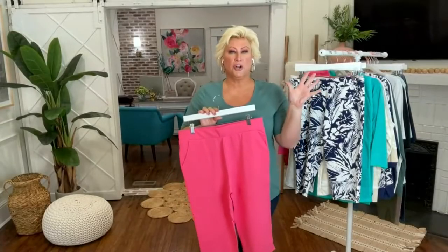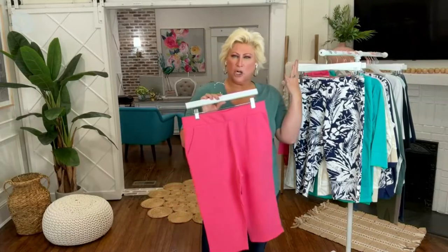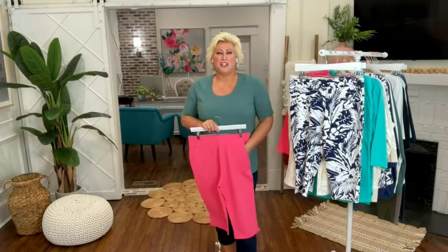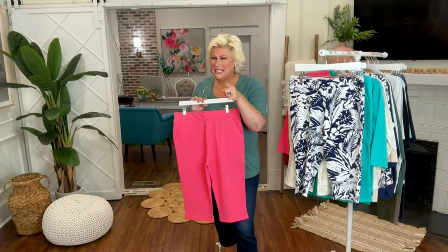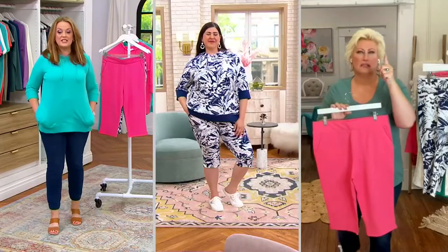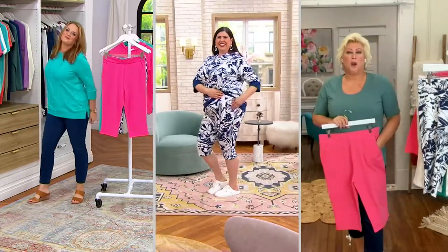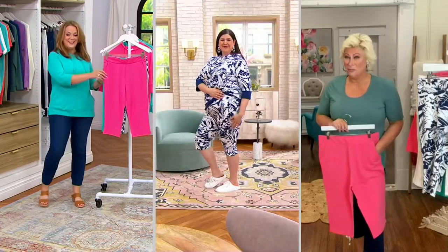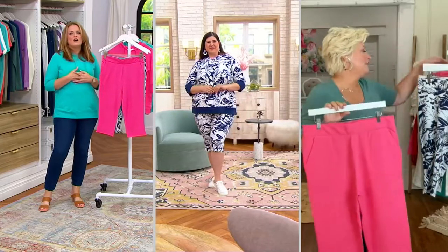Grew up with it — it's pedal pusher and crop meets skimmer. It really is that perfect length, going right below the knee. It's 17 inches for the regular and 15 for the petite. That's the one — it's just a perfect length for those of you who want to cover those knees.